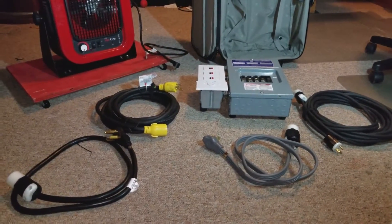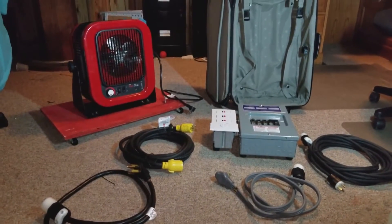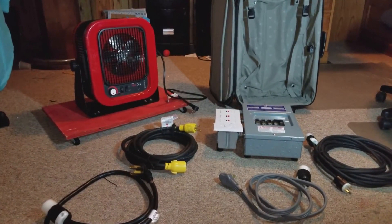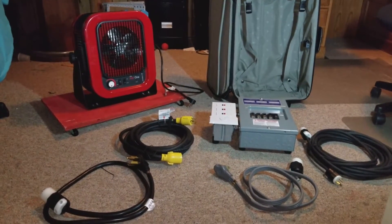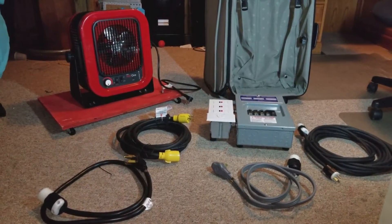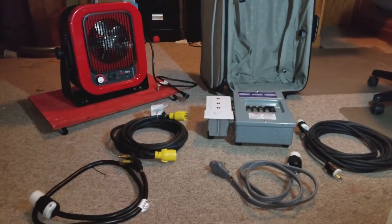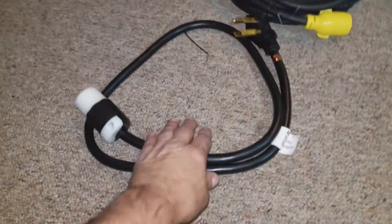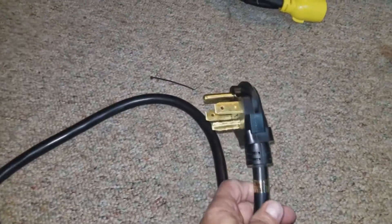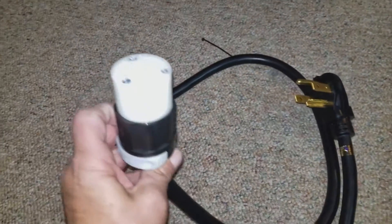I was trying to figure out how to run this 250-volt 20-amp heater, so I figured I'd run it off of a dryer vent plug. What I first did was go to Home Depot and buy this adapter — if it's a four-prong plug, I put this plug on the end of it.